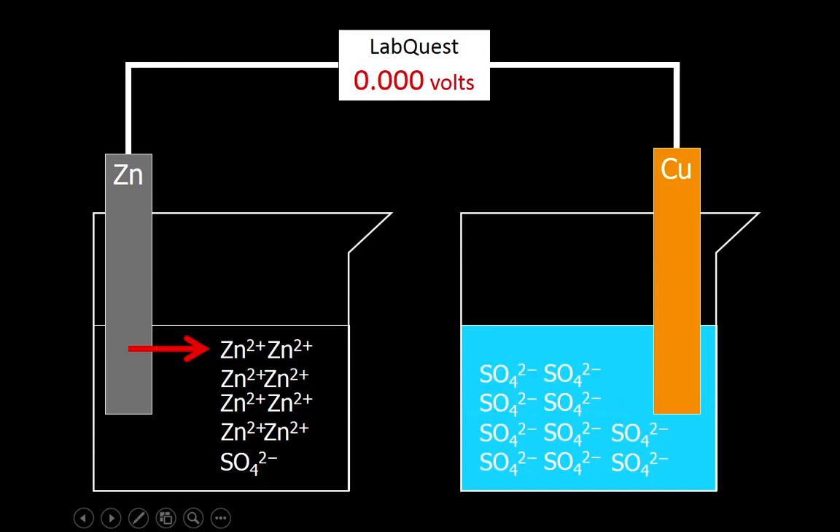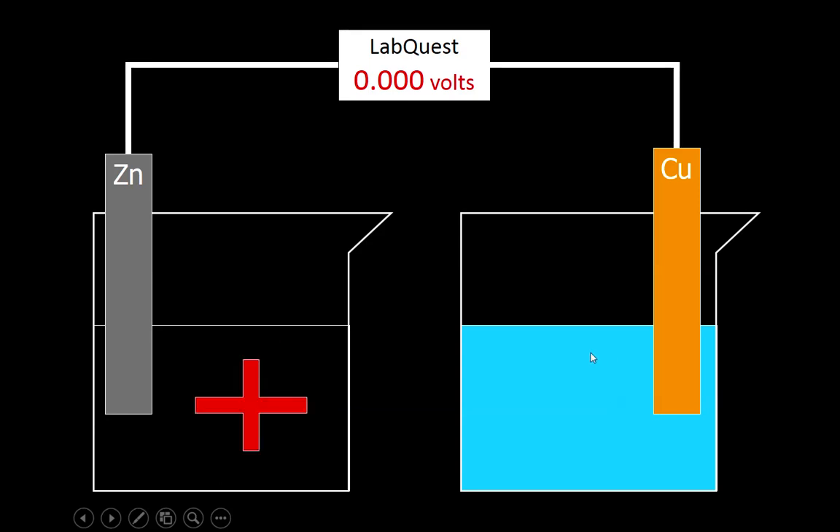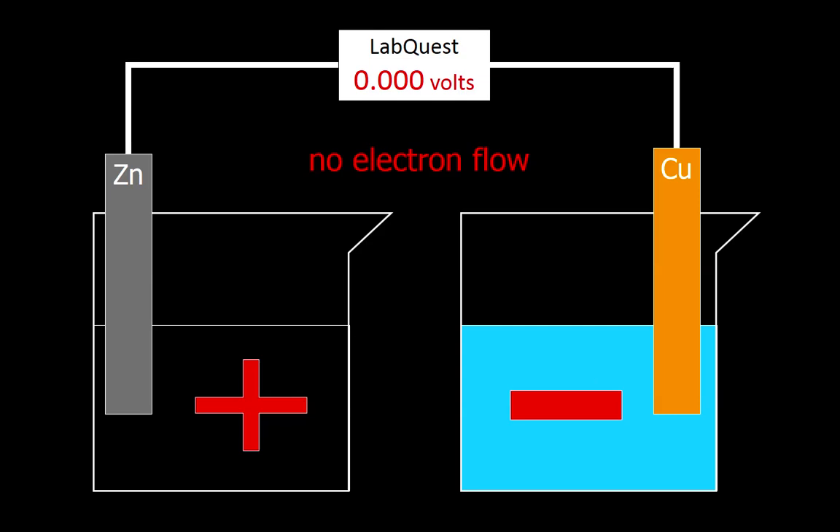So now on the right what we have is a bunch of sulfate ions. In these two beakers, the left side is positive and the right side is negative. The electrons, being negatively charged, are not going to move away from a location that's positive and into a location that's negative — they're just not going to do that, so there's no electron flow.